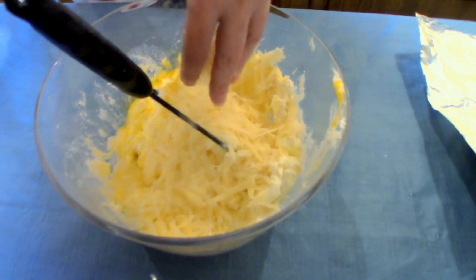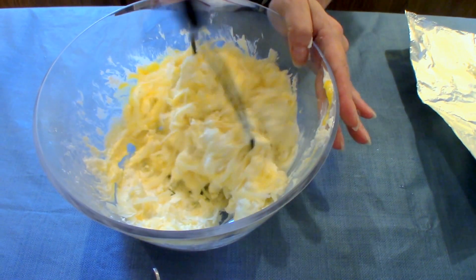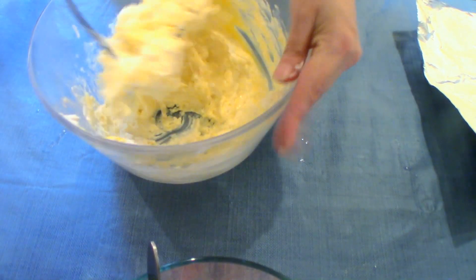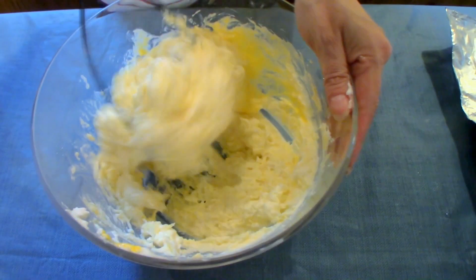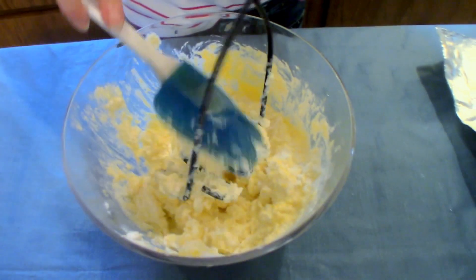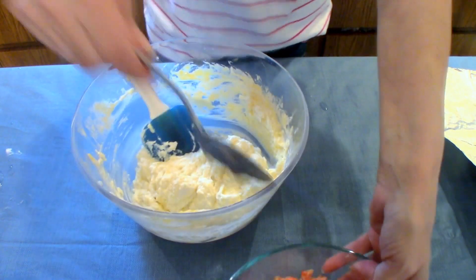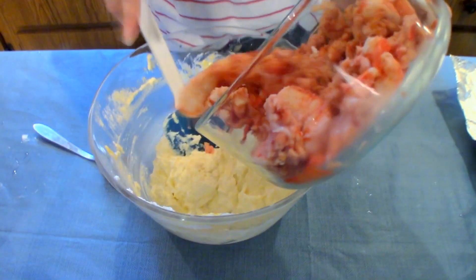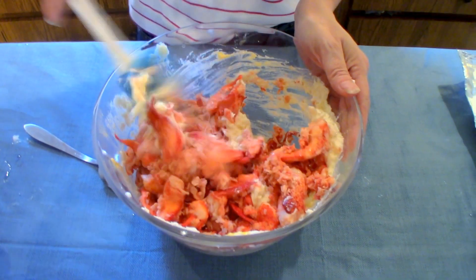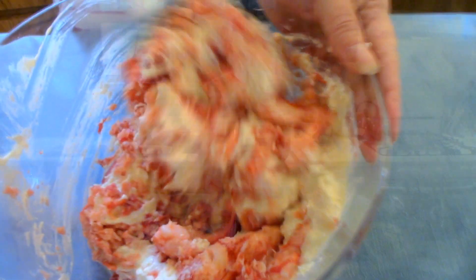And a handful of our parmesan cheese — that's approximately a cup, just eyeball it. I grated that on a box grater because my food processor is broken and I'm waiting to find one on sale. That looks good — just get it off of our masher. And now I'm going to add our lobster meat and just mix these together until they're well incorporated.